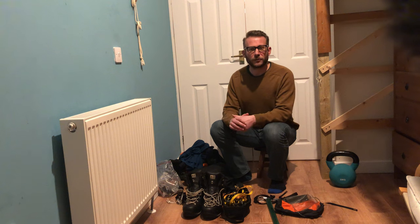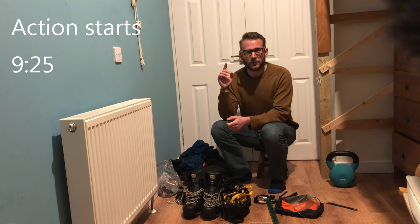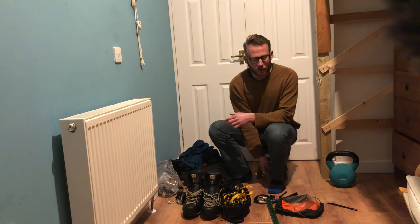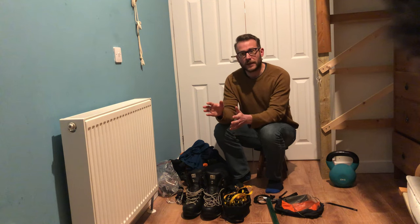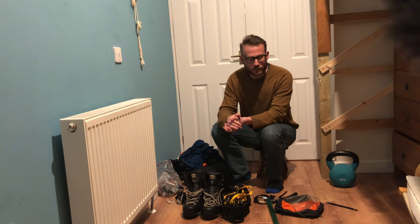Hello, thanks for watching another video. This one's a little bit different because I've actually been on the trip already. I didn't make a video before I went because I wasn't exactly sure where I was going to go and what walk I was going to do, and that was because of the weather. I was going in between two storms and wasn't quite sure what the weather would allow me to do.